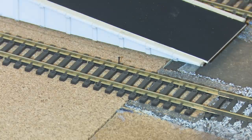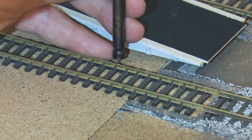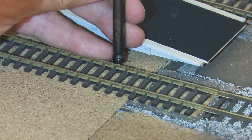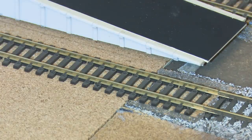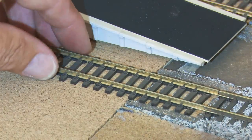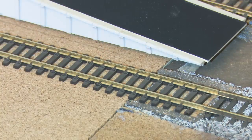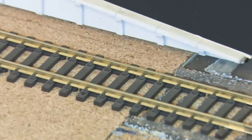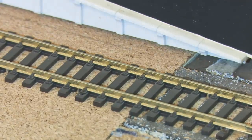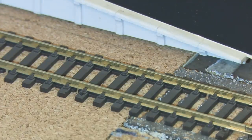I would normally tap these in about every six inches or so, because at the end of the day the track will be held down by the ballast — so these are only a temporary measure. On a curve you might find you're doing it every two inches or so. Give it a wiggle and you can see it's pretty rock solid. Normally you won't see the pin, and obviously weathered in you're never ever going to see it whatsoever. So it's a pretty good way of doing it.